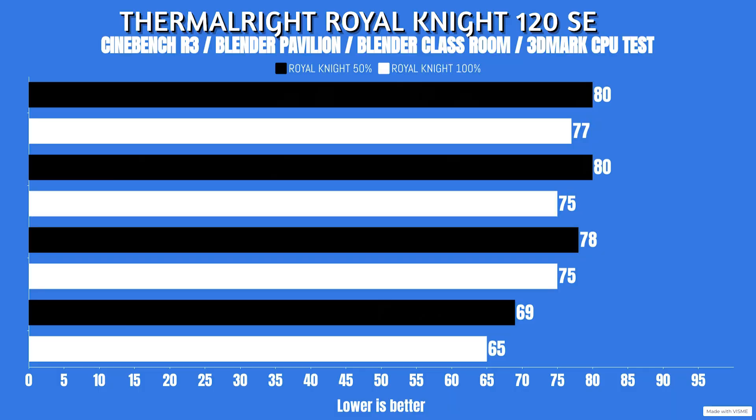At 50% fan speed results: Cinebench R23 - idle 22°C, max 80°C. Blender Pavilion - idle 22°C, max 80°C. Blender Classroom - idle 22°C, max 78°C. 3DMark CPU test - idle 22°C, max 69°C.